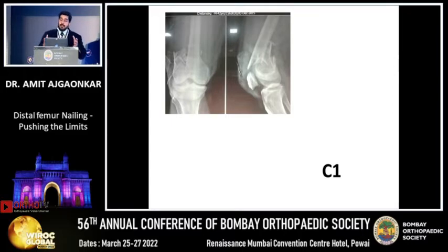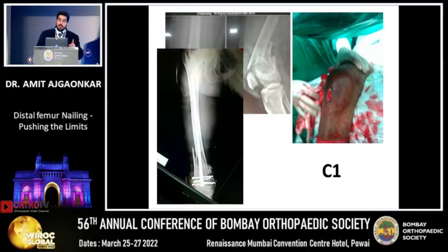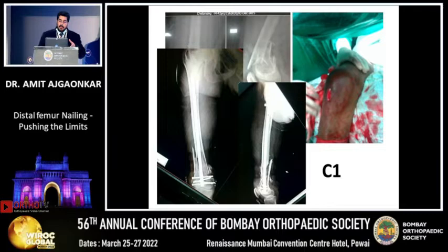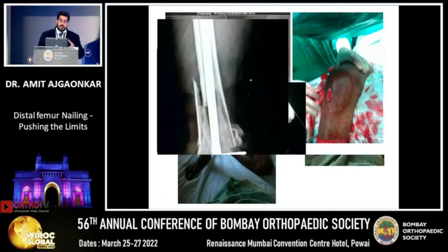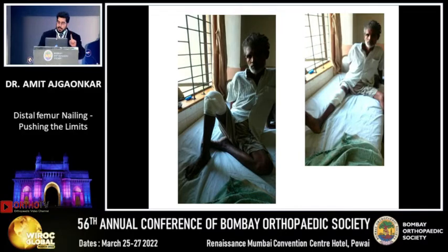This is an extended type of nailing — again a distal fracture, A1 type. We went ahead with a small incision. You need not do bigger incisions, but your nail should be proper. The nail should have multiple multi-planar screws in the distal fragment. Here this is immediately post-op and the patient is doing very fine.